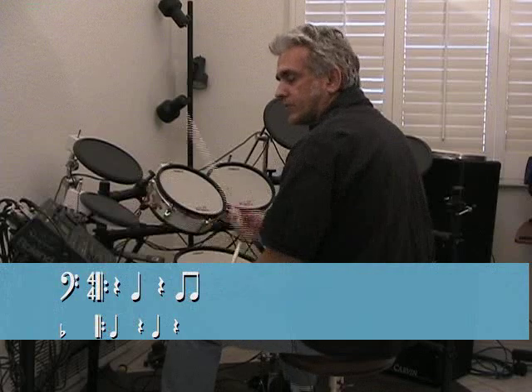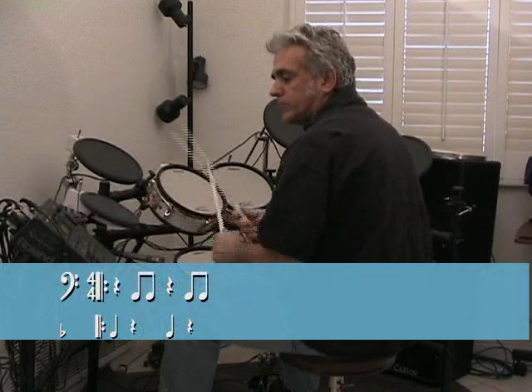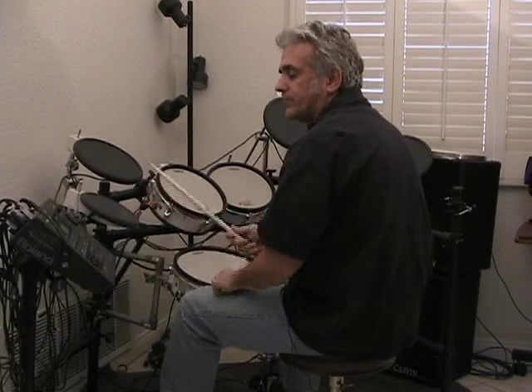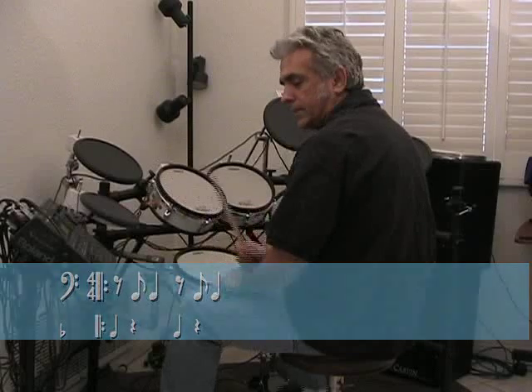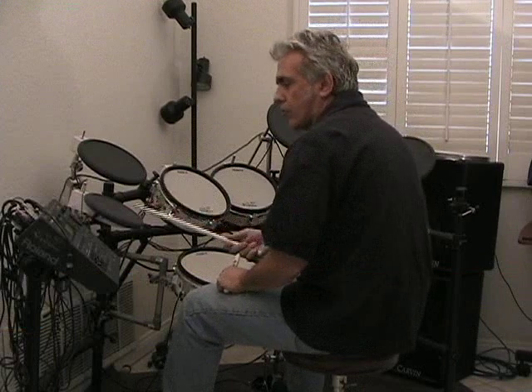Now let's do both. And then let's do two-and and four-and. Alright, that's the idea. Once you get that, then do them with four on the floor.